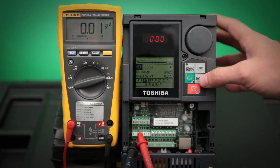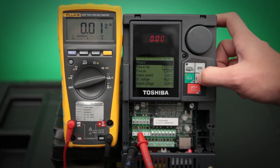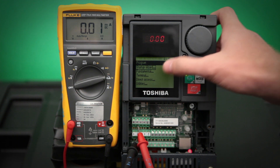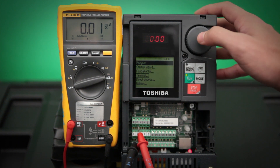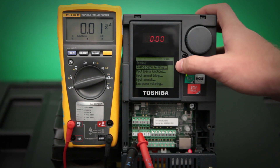Next, we need to program the drive. To do that, we need to push our mode button until we get into the program screen. Then scroll down to the terminal entry. Then select the analog output terminals.